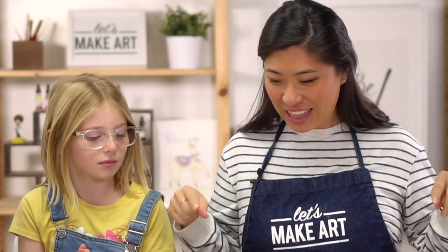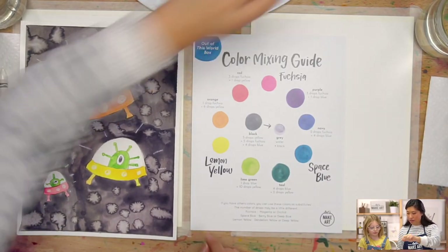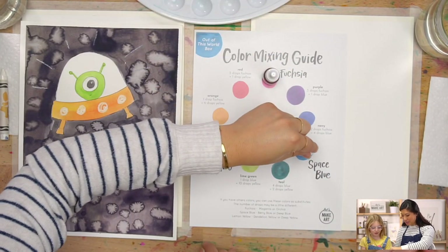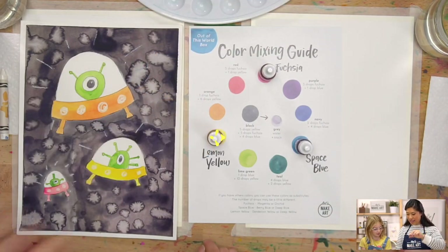We're so excited to paint together. Let's show them the colors. The three colors that we're doing are fuchsia, space blue, and lemon yellow.